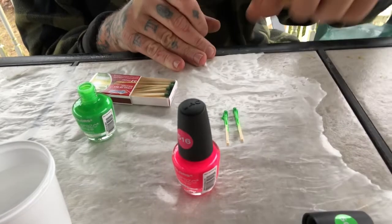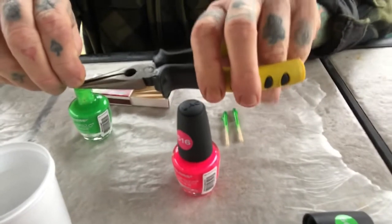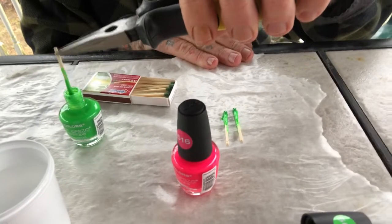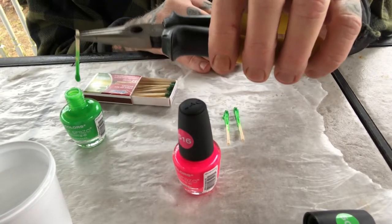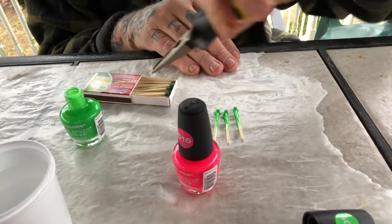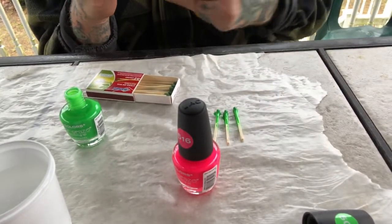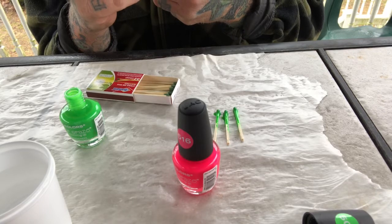Usually when I do this I blow out a whole bunch of them, but since it's just a demonstration I'm just gonna do a couple. I try to get the fingernail polish down as far as I can on the stick. Sometimes I'll flip them around once these dry and do the other side, so they're basically all covered. Like I said, this is probably the easiest way to do it.